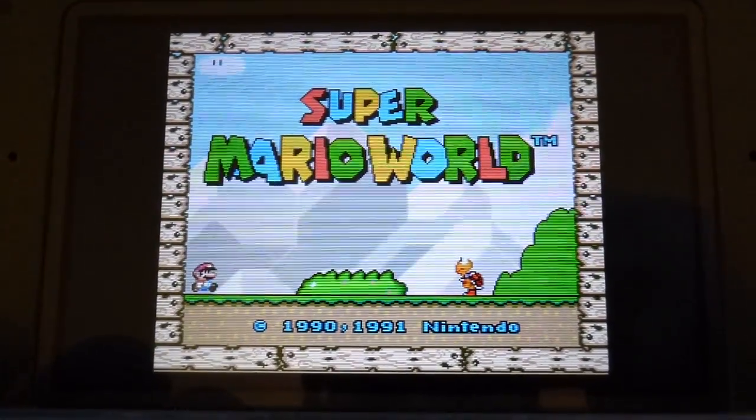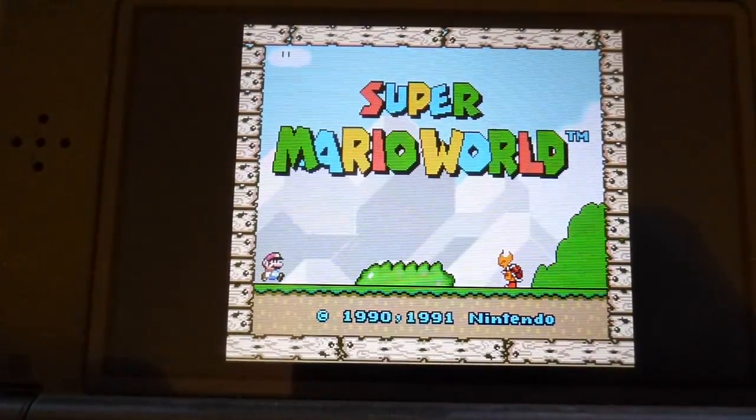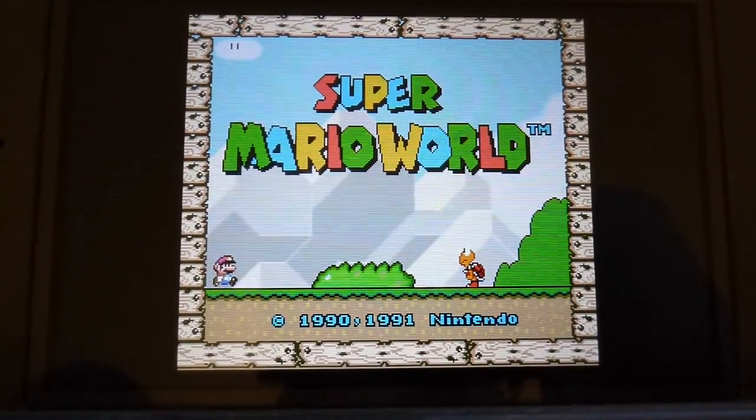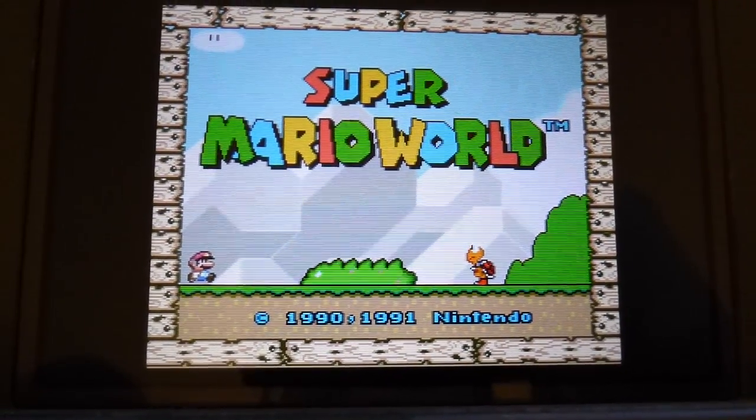Basically this just stretches it between the 4:3 aspect ratio that the games were displayed as on a television and the native 256 by 224 that was actually in the ROM itself.